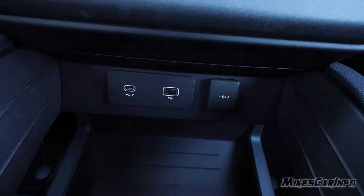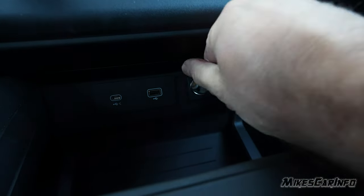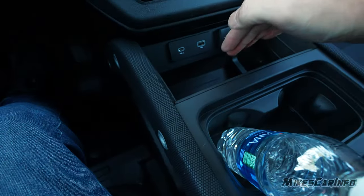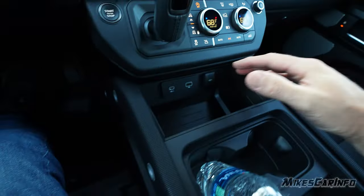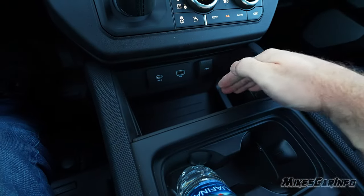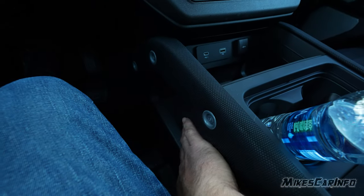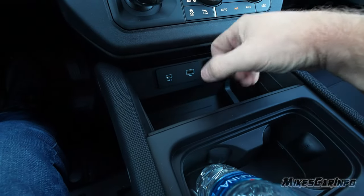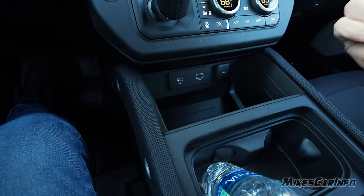There are USB-A and USB-C ports here along with a 12-volt power supply. The center console compartment is accessible from the top and is a great design — you can literally set a bag down in there with the handles up top and easily take it in and out.